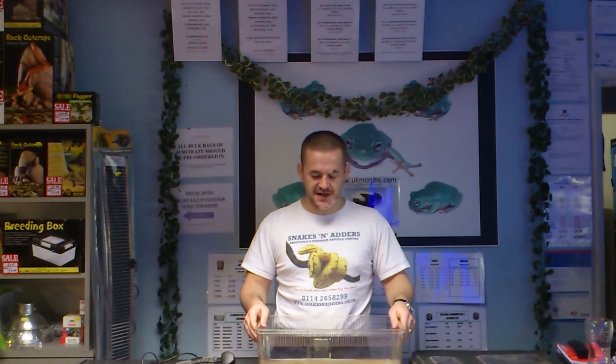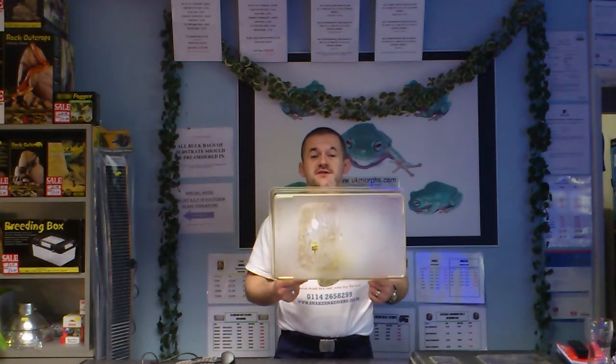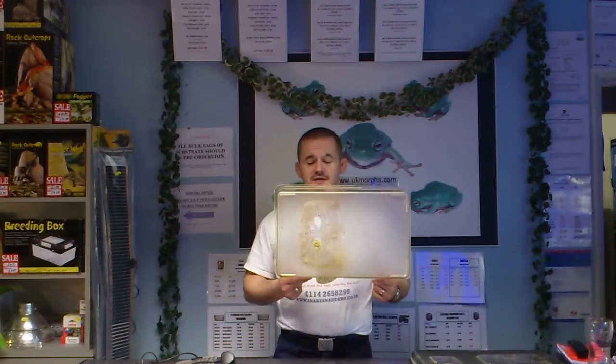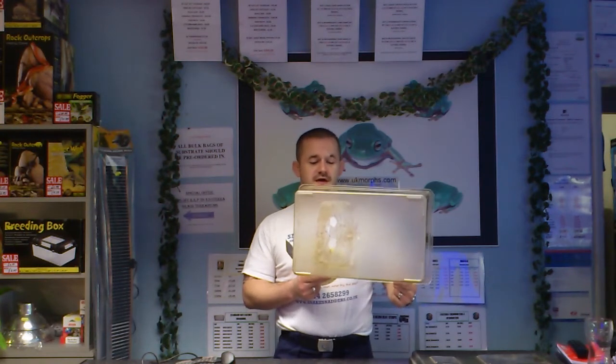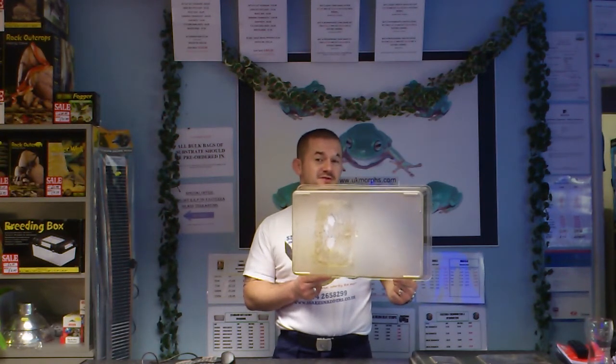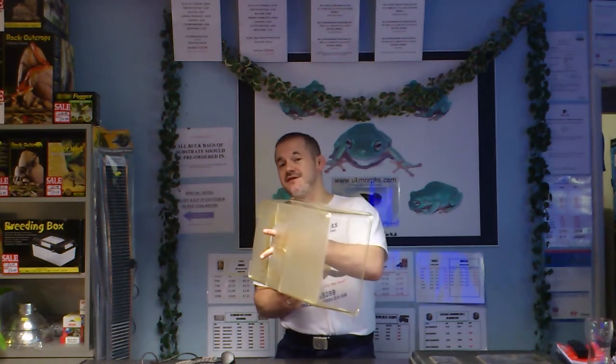Suffice it to say that the tarantula that was living inside this box didn't survive, and the reason was that there was no thermostat on the box. The pad was allowed to run unbridled and as a result, catastrophically high temperatures were achieved inside the box, completely melting the plastic.